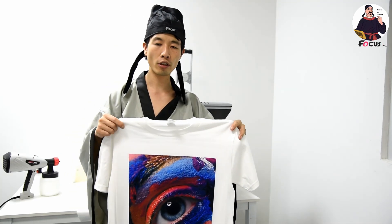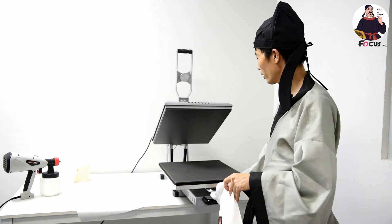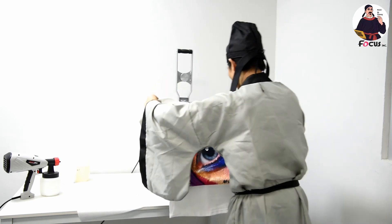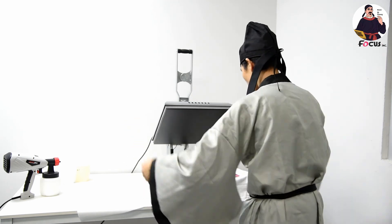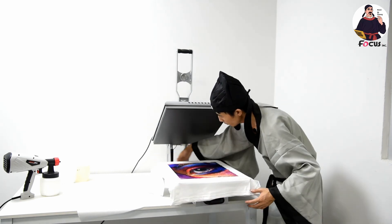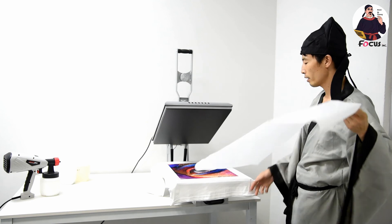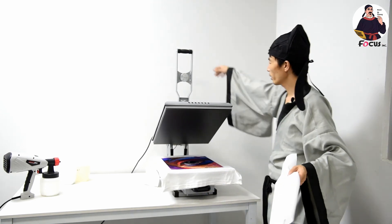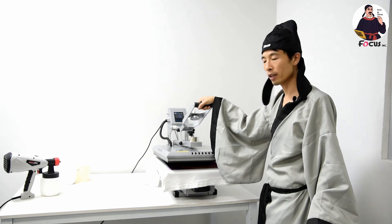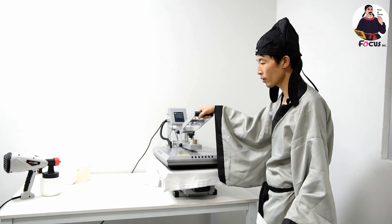After printing, we still need to process the t-shirt with a heat press machine. First put the t-shirt on the heat press machine, and be careful not to let the surface of the picture get dirty. Then place the silicone paper on top. You also need to wait about 30 seconds to let the surface of the ink dry a little before heat pressing.